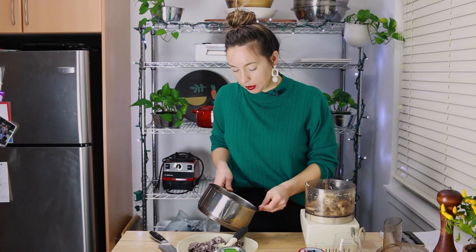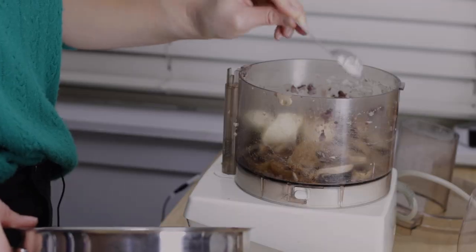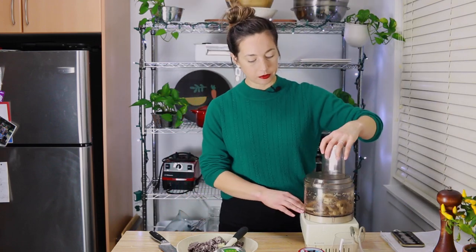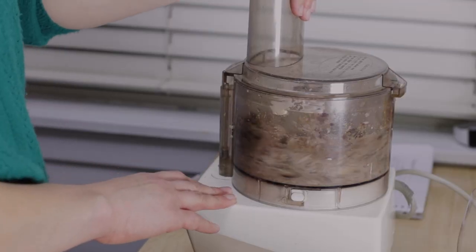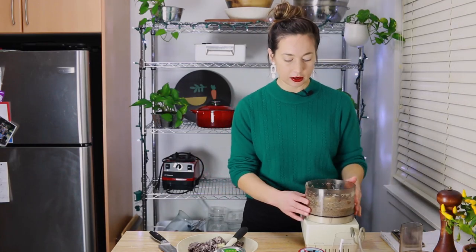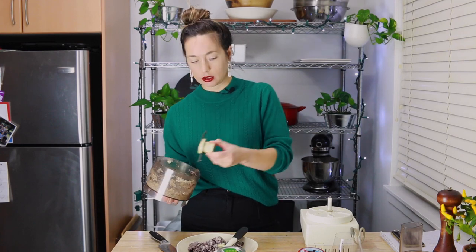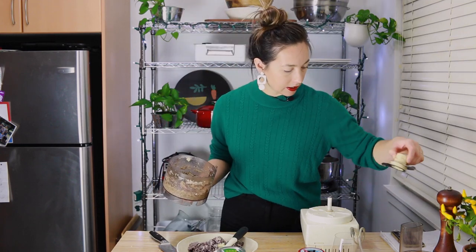As well as the flax seed and the margarine, I'm going to add about three tablespoons of mushroom broth to the mixture. Then I'm going to grind it until it's pretty smooth. It doesn't matter if there are bits in there — I'm not fussed about any particular texture.